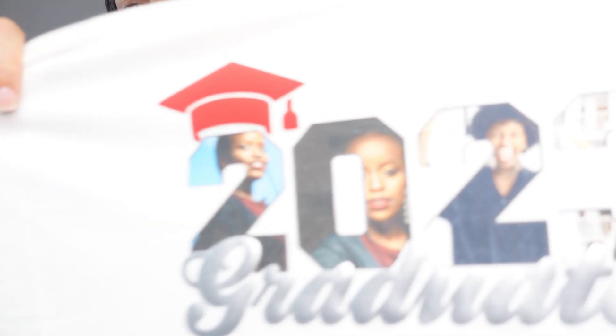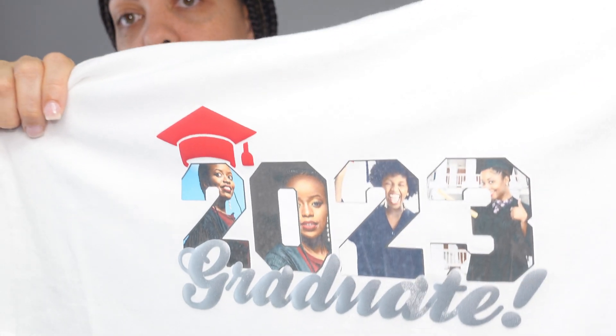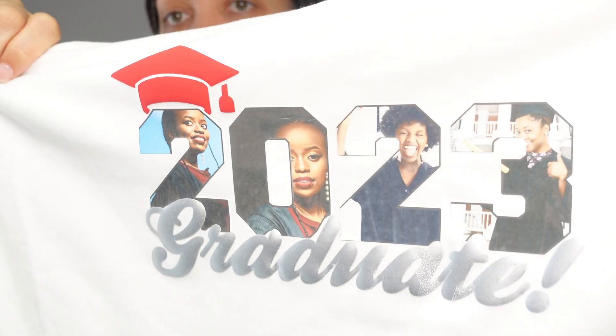In today's video I'm going to show you how to slice letters using a cut file and then turn it into a print and cut file. I took a 2023 graduate cut file from Creative Fabrica, sliced it with some images, created a print and cut file, then added some puff vinyl and made it into this — what was just a basic all-black cut file.